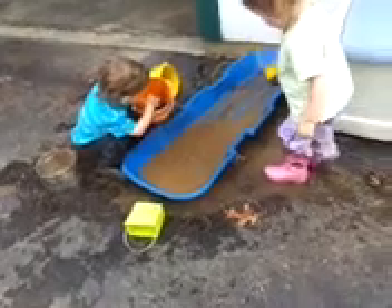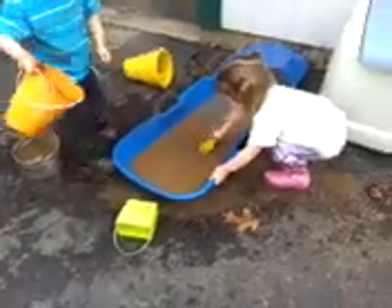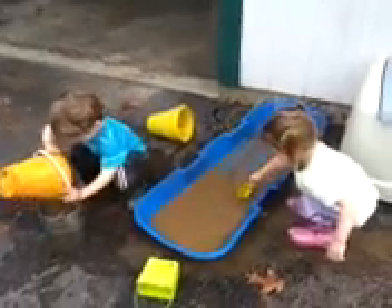I think it's bath night tonight. Yeah, you're washing yourself right now. I think you have more than chalk on you.